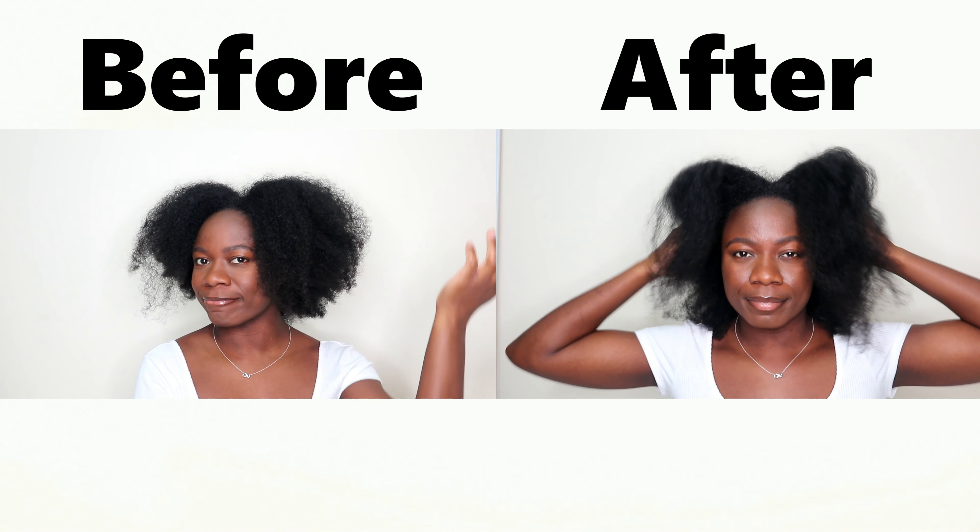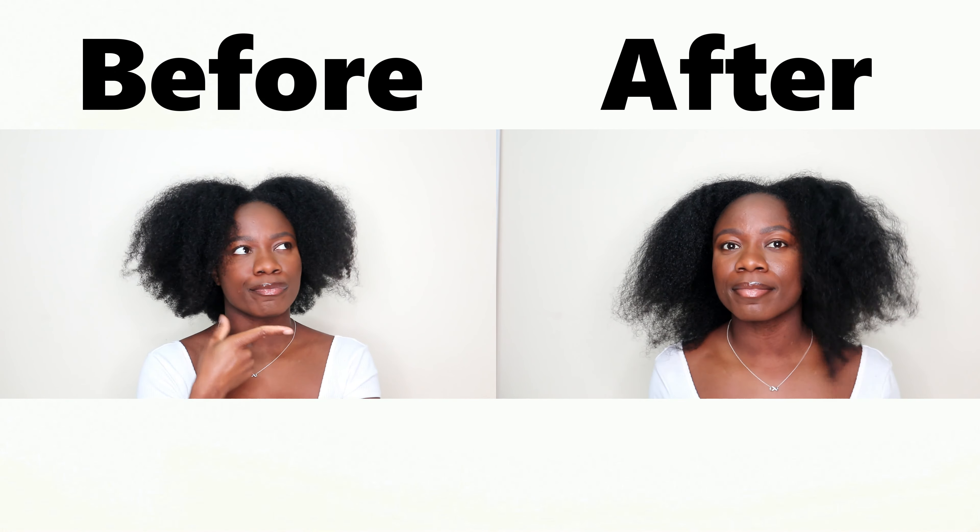You can see that I have a bit of length now. I really hope you enjoyed the video, and if you did, make sure you like, share, and subscribe. Let me know down below which of these techniques you actually like and have tried before. Thank you so much guys for watching — I'll see you in my next video, bye!